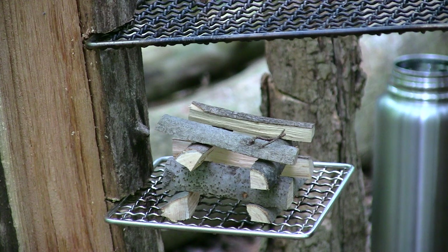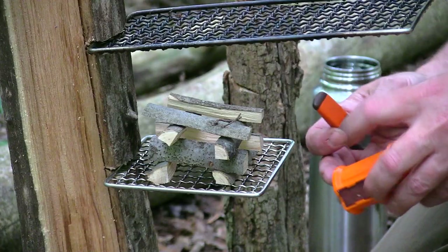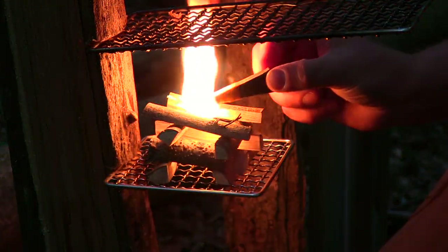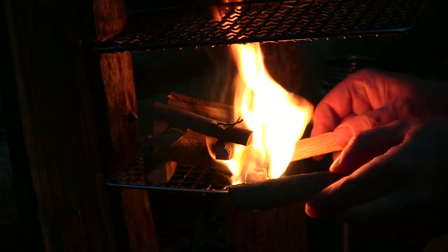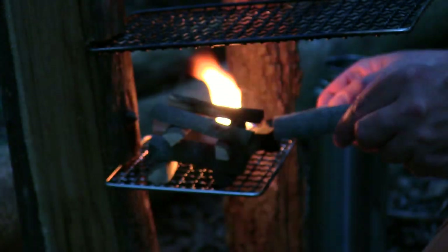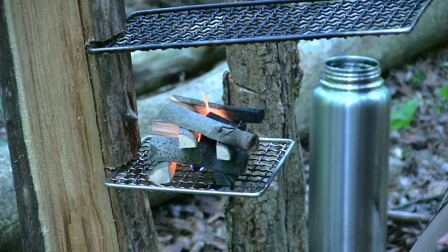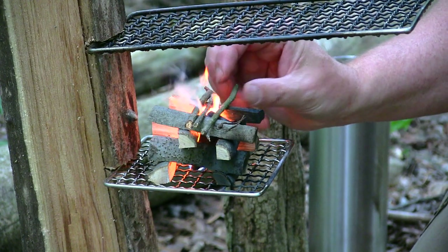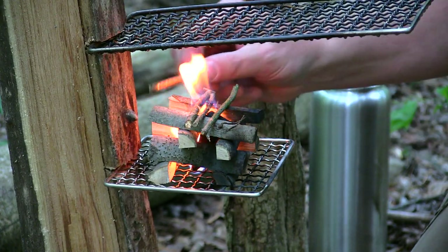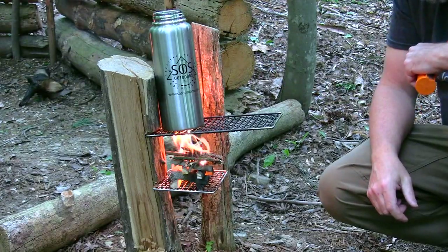I'm doing a log cabin style fire lay. I've got some smalls to put on top. This is hardwood, this is pine. And I've got some sweet fire out here that we're going to use. Dropped it, Rick. Let's try again. This sweet fire is no joke. There we go. I'll put a couple of wedges in that to help hold it in — hopefully they don't burn up.